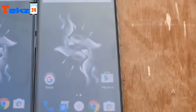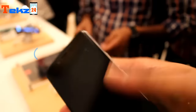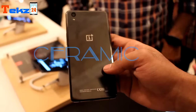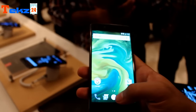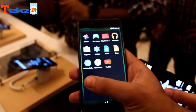There will be two versions of the device — one is Onyx and another one is Ceramic. Both versions will have the same specifications, but the Ceramic will cost more than the Onyx because it uses more premium materials. This Ceramic version is a limited edition device, available only 10,000 units worldwide.